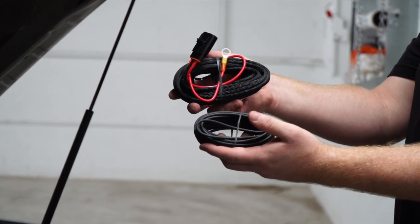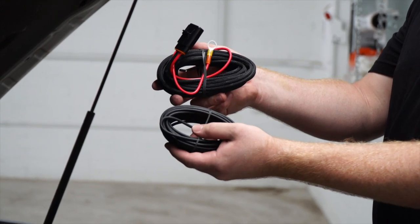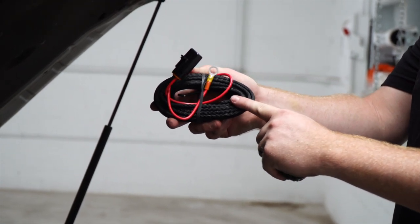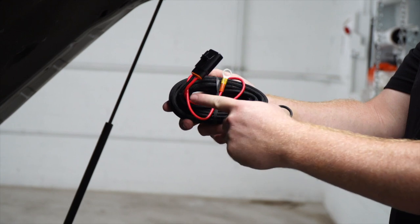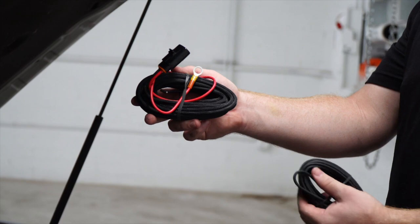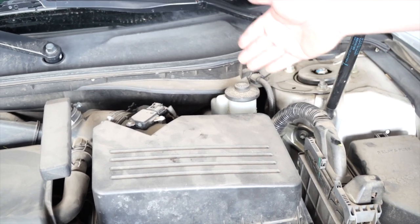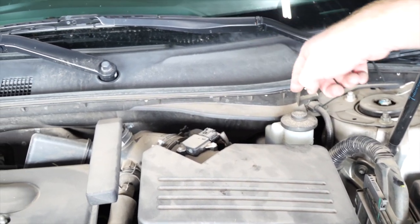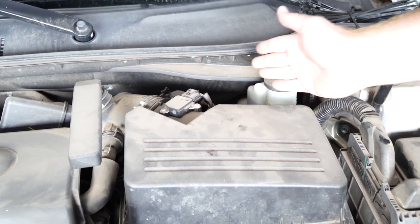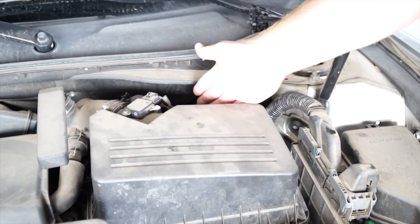Now we're going to route our power wire from the battery to our converter box. We are not going to use the included power wire, but an upgraded power wire available at U-Haul that has the fuse holder already secured onto it and protective loom to help shield it from the elements. We'll pull the power wire through the engine compartment and down underneath the vehicle, following the loom to the brake lines, which bring us right to the rear of the vehicle in a nice straight shot.